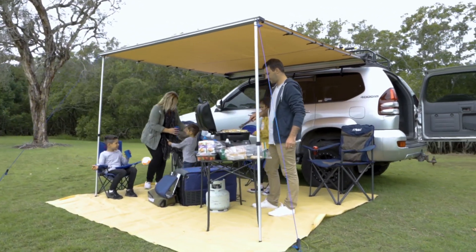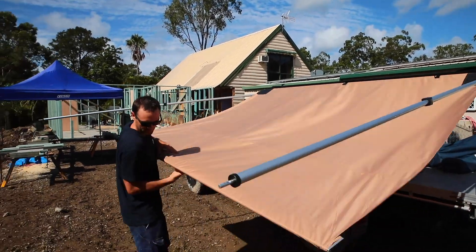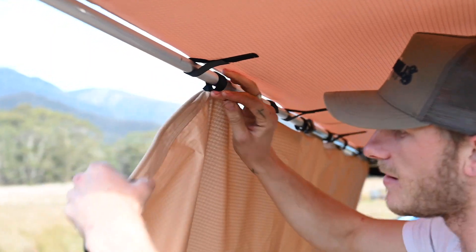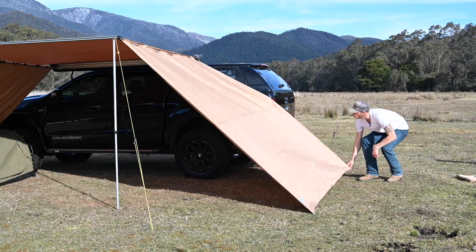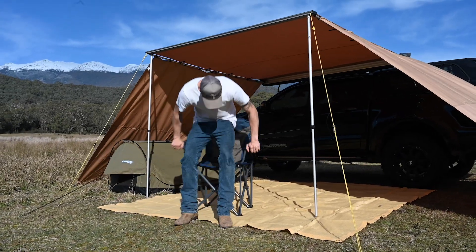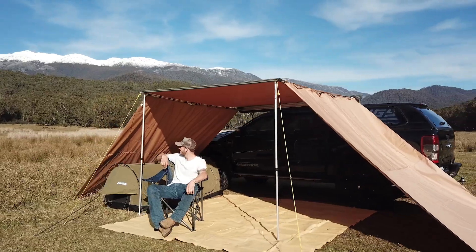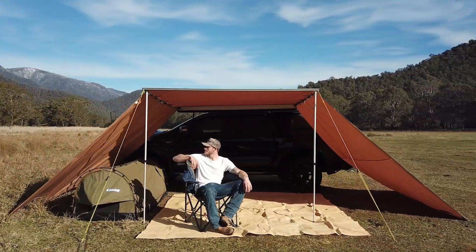Side awnings are also great because you can use them at the park, at the kids' sport, or even on the job site, making them even more useful. You can add awning sidewalls to further enclose your camping area from wind, sun or rain coming in from the sides. The main downside to a vehicle-mounted awning is that if you want to move your car to go for a drive, you've got to pack your awning away — not a big deal, but definitely worth considering.